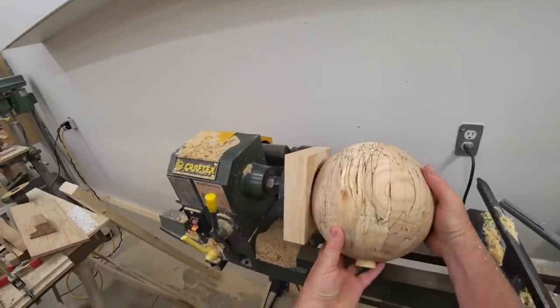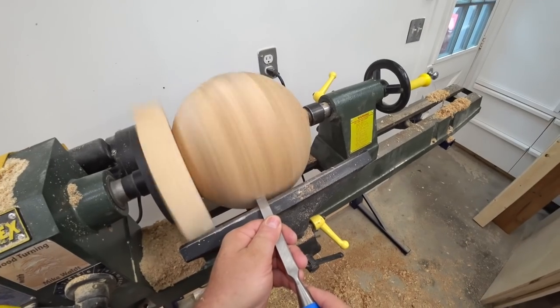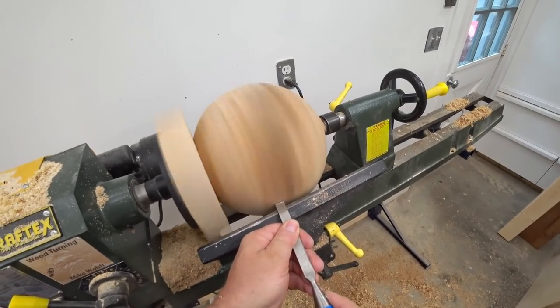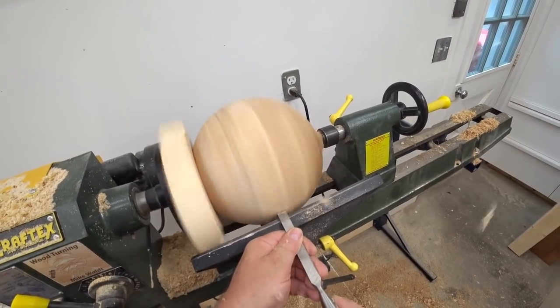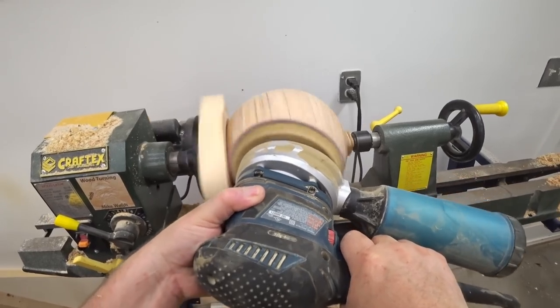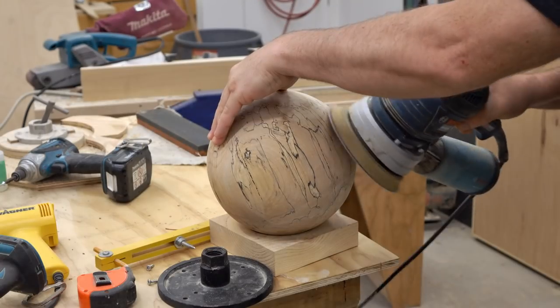After I had the majority of the turning done, I took the ball off and remounted it. This time I made a cup for it to fit into so that I could turn off the ends. Then after I had that done, I did some sanding right on the lathe with the machine running, and then I finished the sanding after I took it off.